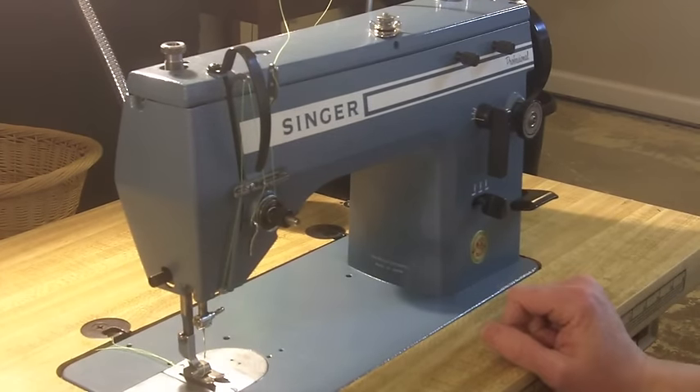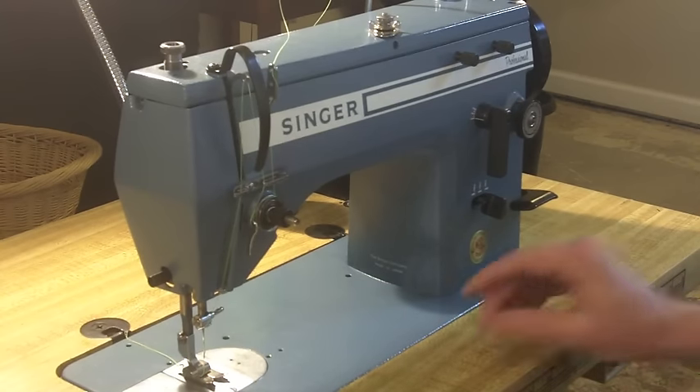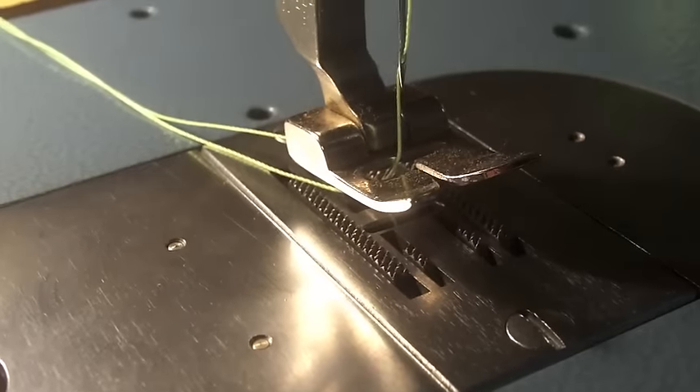Otherwise the machine is pretty similar to any home machine. It uses a class 15 bobbin and bobbin case loading from the front, very similar to pretty much all my other machines. The feed dogs on this machine are really, really beefy and make for excellent feeding of the material. Comparing them to the feed dogs on my Singer 237, you can see there's quite a bit more going on there. Taking a look underneath the machine, you can see that it's all geared — there are no belts to break and it's pretty simple and beefy. This machine is on the lighter end of the industrial machine scale, but it's definitely beefier than my home machines.